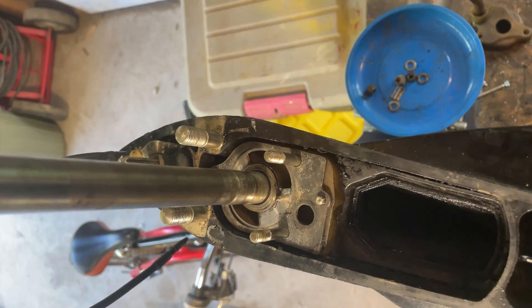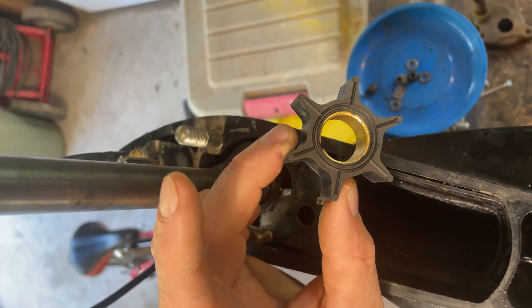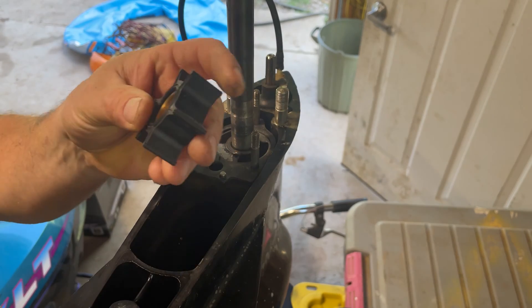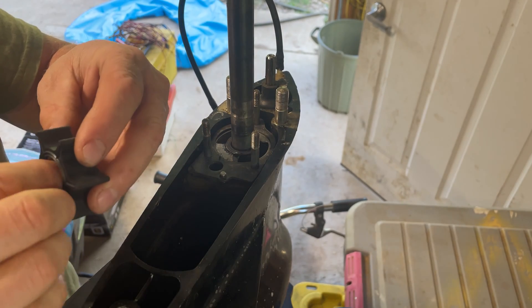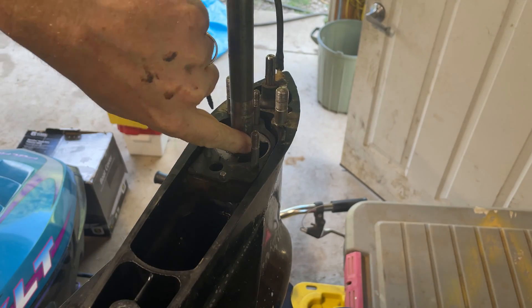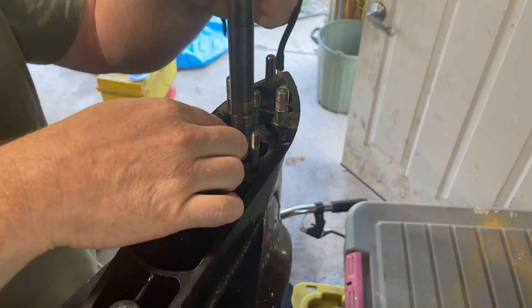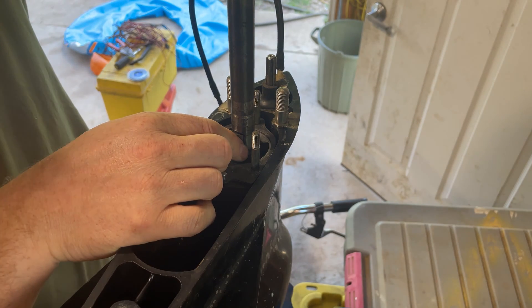The new impeller came in. That looks a little better, eh? Compared to that. Impeller and keyway. The keyway has to go in here — see the shaft right there? There's a little notch for the keyway, so let's do that carefully. Get that on there.